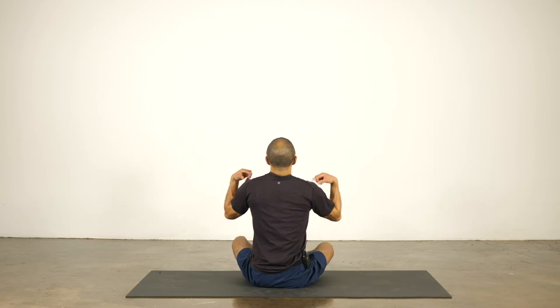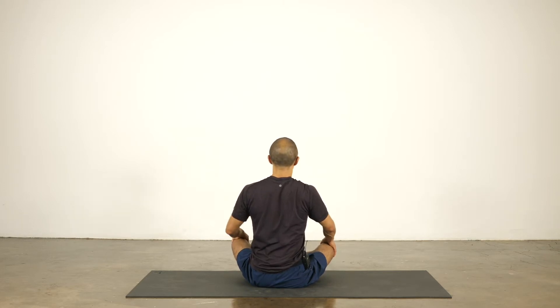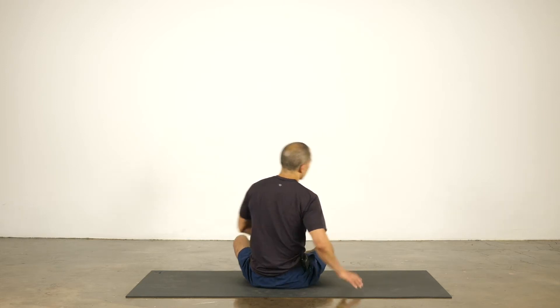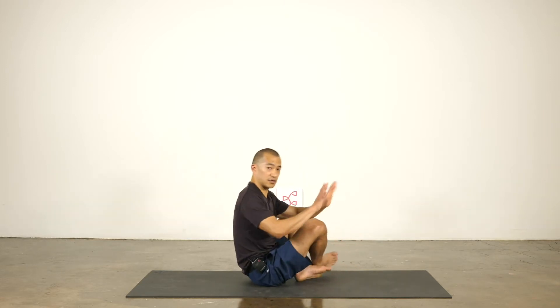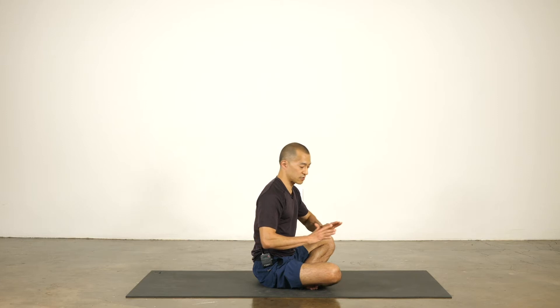My arms move up too, because the arm bones — the humerus and the shoulder blade — the top of the shoulder blade is called the acromion, and the clavicle, which is your collarbone, they come together to make the shoulder joint. So pulling the shoulder blades down the back will cause the arms to drop, the head of the humerus to drop. We're going to move the shoulder blades around in a bunch of different poses. It will be harder in some poses and a little easier in others.